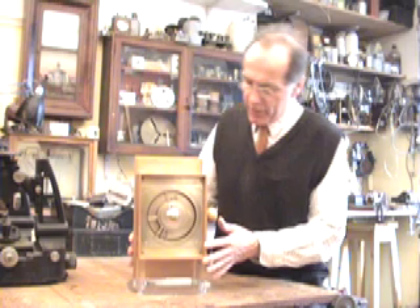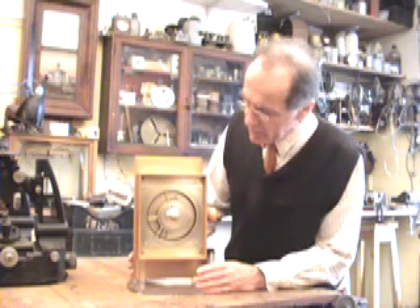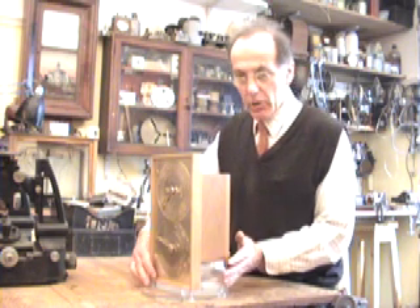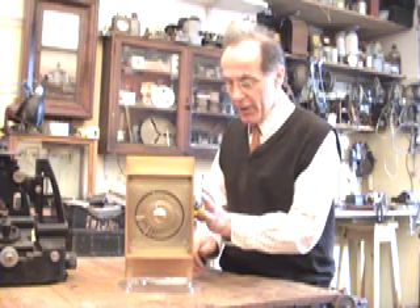This is my model of the Antikythera mechanism. The mechanism is a box full of gear wheels driving indications on dials, one at the front and one at the back which we'll look at in a moment. It's all driven by working from the hand knob here.